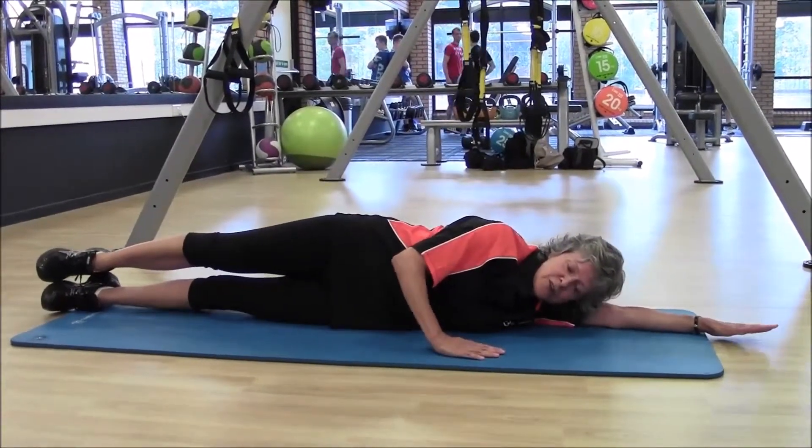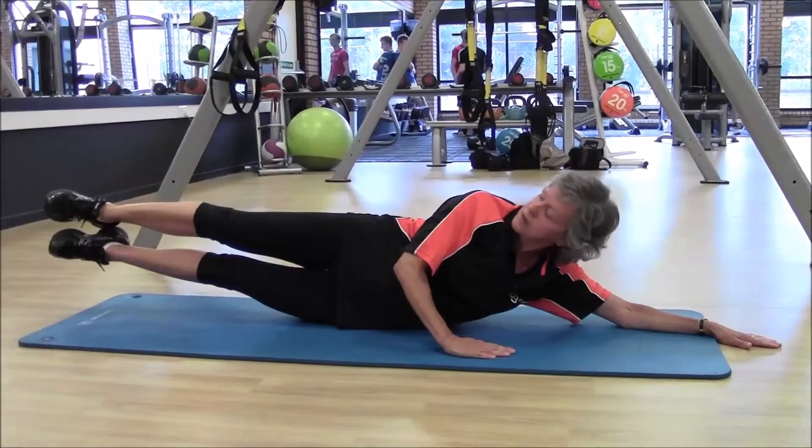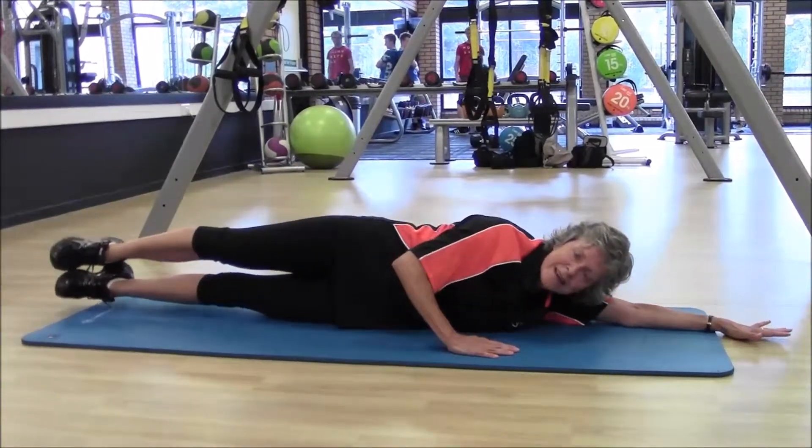Keeping the body as straight as you can in a straight line from your feet to your toes, and not kinking in the middle.